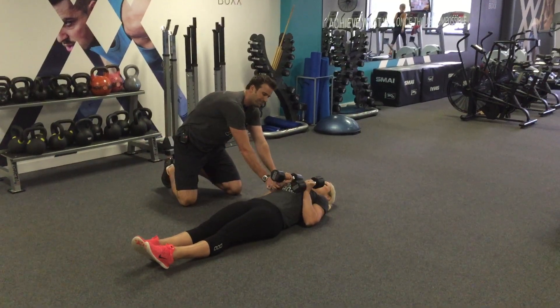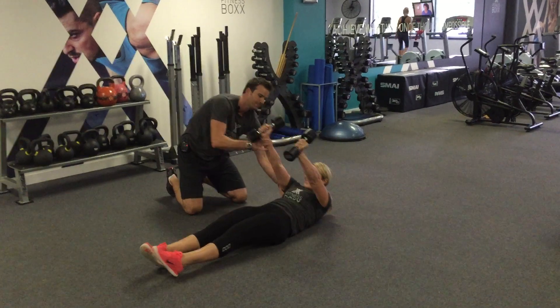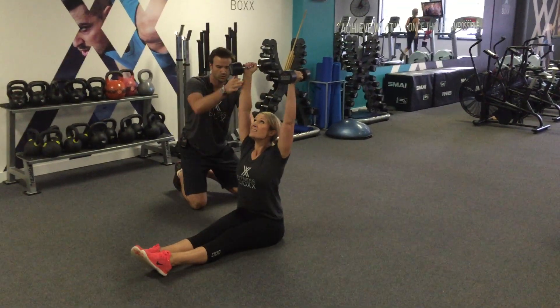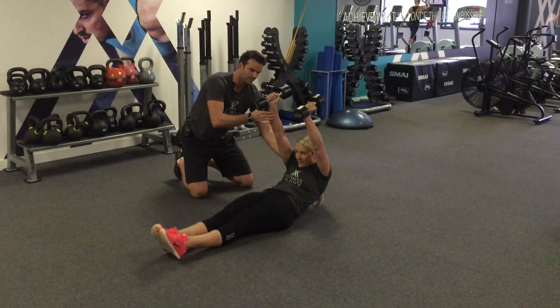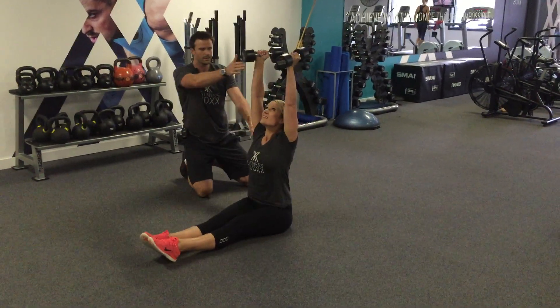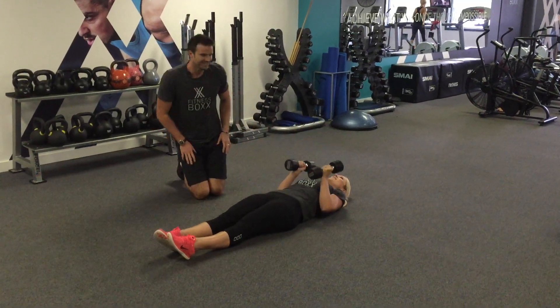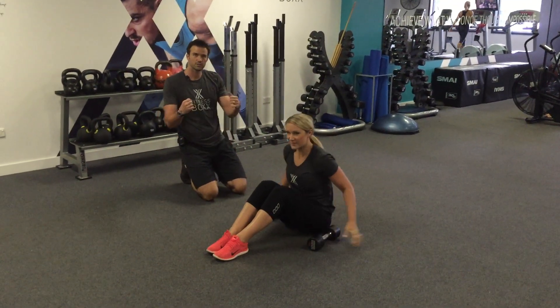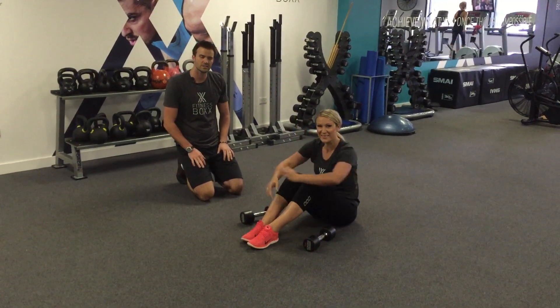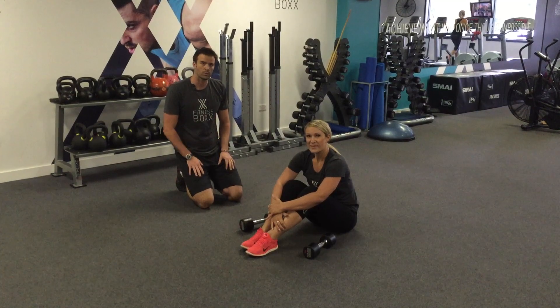Arms straight above the chest and straight up. From there she's going to sit all the way up, up nice and tall, then scoop through her tummy and control that lowering phase. Sit up all the way and then control that lowering phase. As I said, we can do it with no weight as well — it's a tough exercise just as it is. Or you can use one dumbbell, so choose your weight wisely.